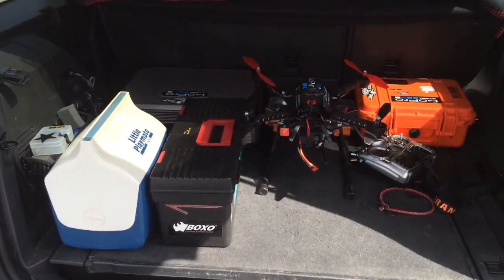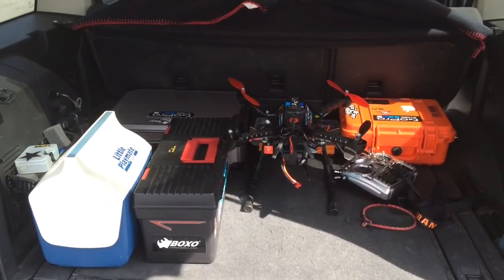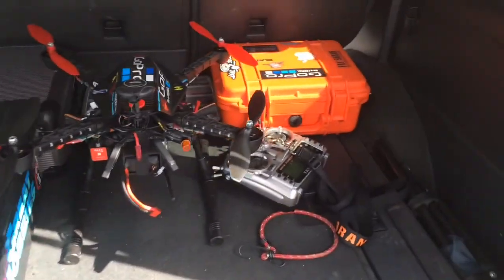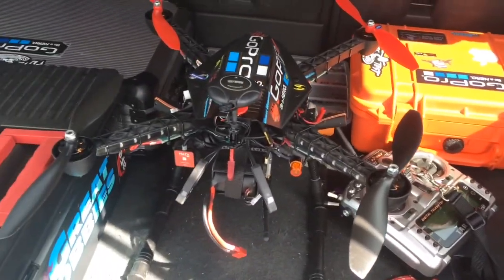Well, another successful day of flying — no crash, nothing broke. Safe and sound and on the ground, packed up, ready to go. Gotta get those multi-star batteries for here.